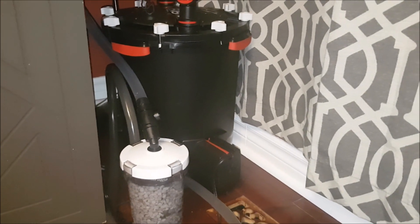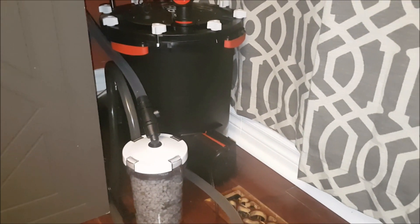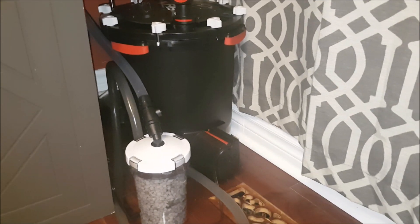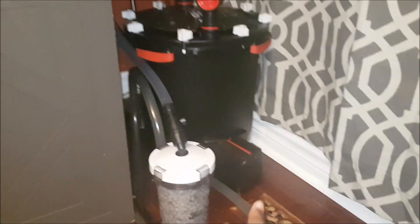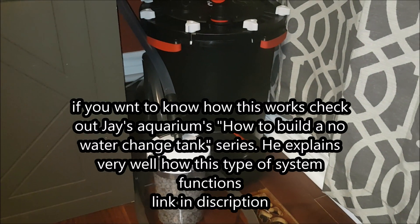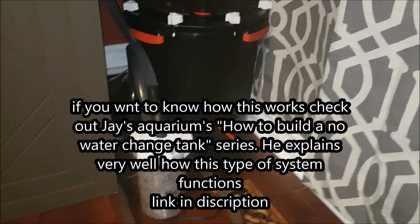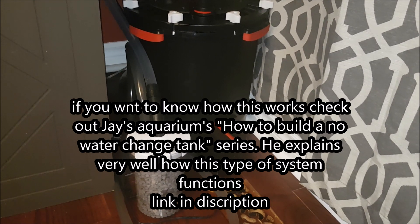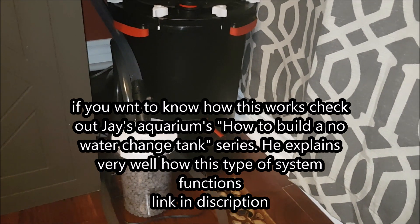I forgot — the most basic way to reduce nitrates is water changes. But when you're having to do water changes more than once a week to keep nitrates at reasonable levels, then I think you should try this out. I'd like to point out that I just set this up, so I have no idea how effective it is. It works basically on the same principles as a deep sand bed, so it works in theory — I just don't know how effective it will be, especially on a tank my size.